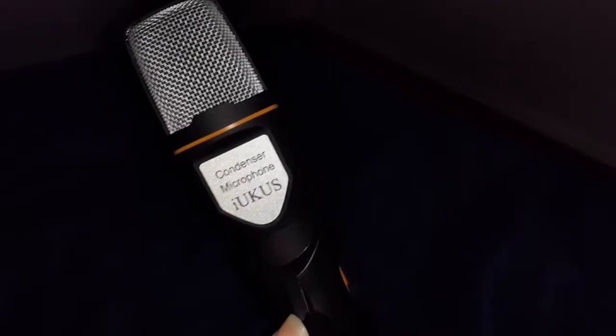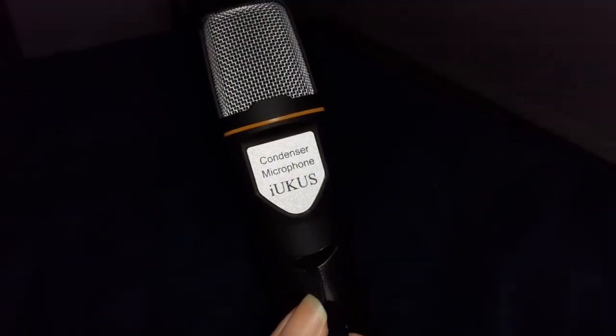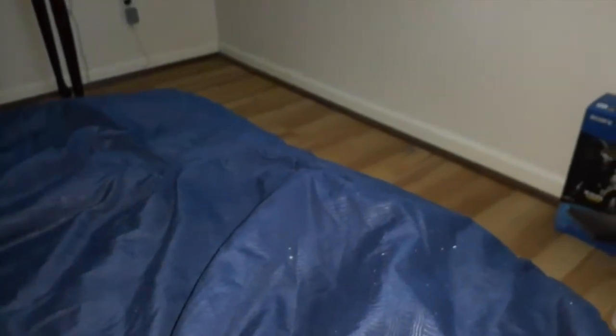Welcome back, this is Mr. O here with a Walk Me Through project. From the title of the video, I'm actually going to do a test of this microphone created by Iukus — I think that's how you say the name. Yes, it's the Iukus microphone.